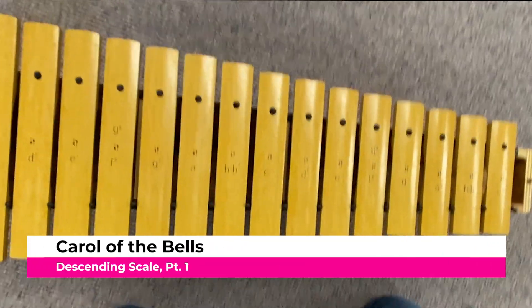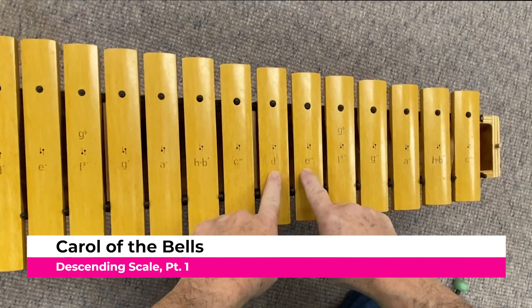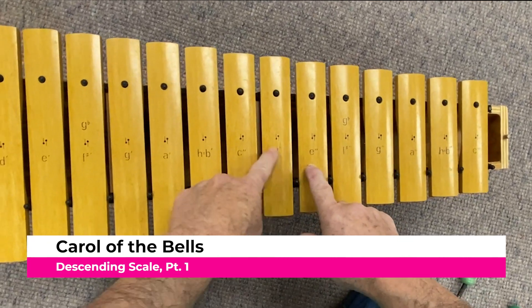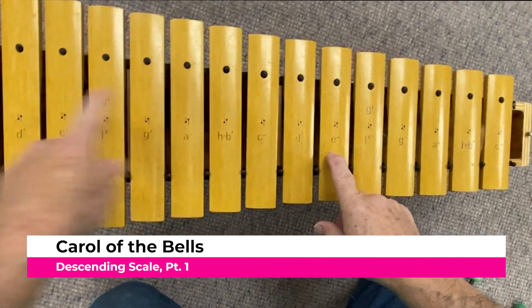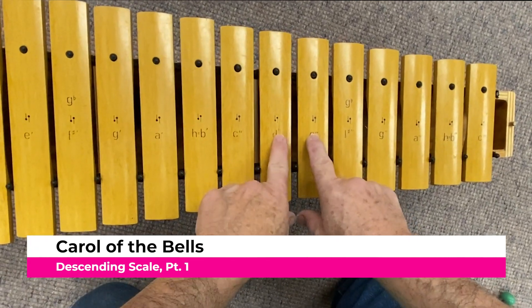Here is the second part to the Carol of the Bells. It's a descending line. You just play each one of the notes in succession. Here it is.